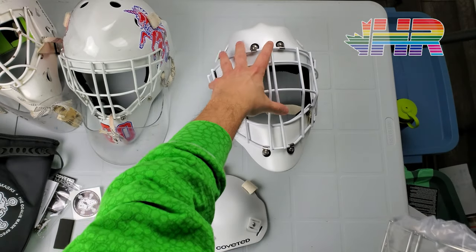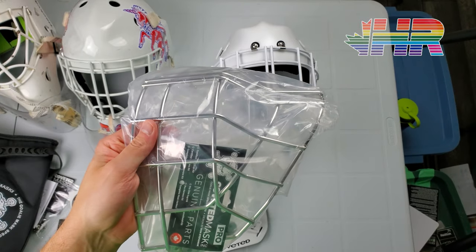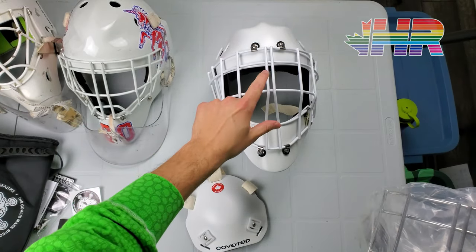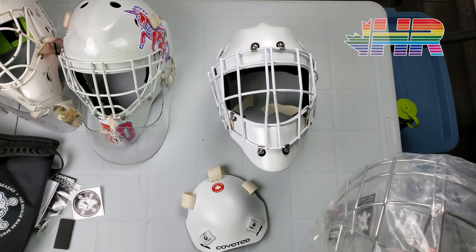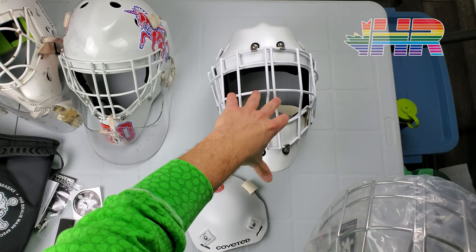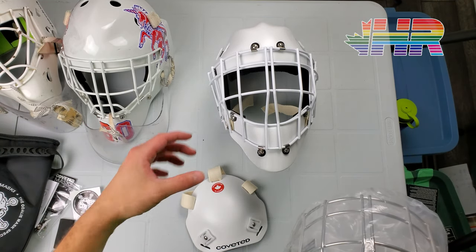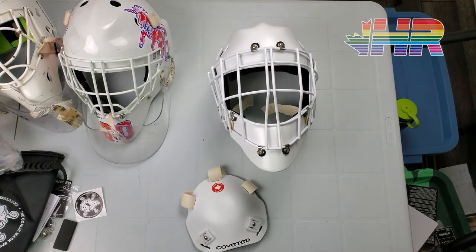I went with stainless just because I think this is going to be my ducks mask — it's silver and kind of works with that. Interesting thing about these cages is Coveted has their own manufacturer for these cages, so they're kind of made in-house. Instead of going to an outside company like Protec Sport does, they have their own for this design specifically. So that's kind of cool.